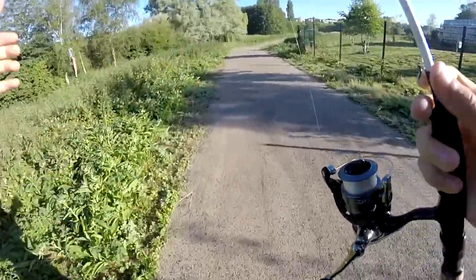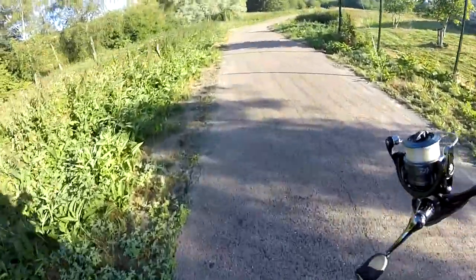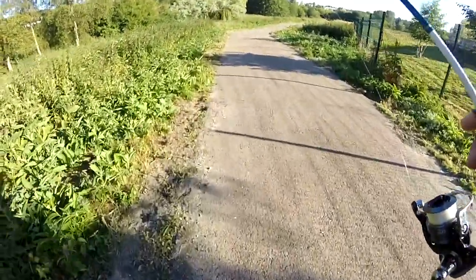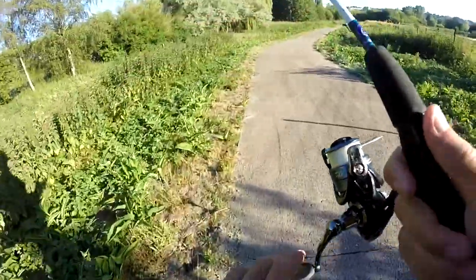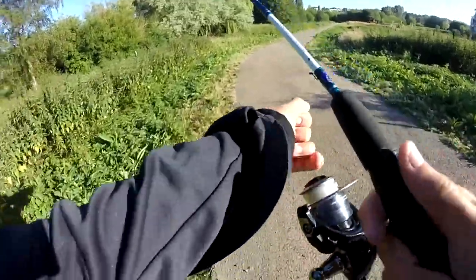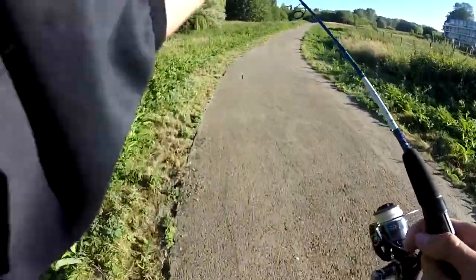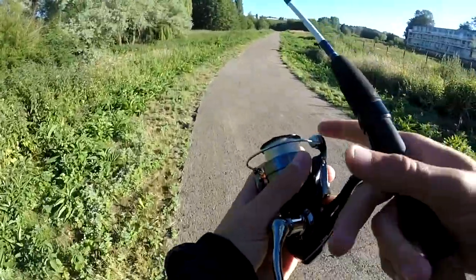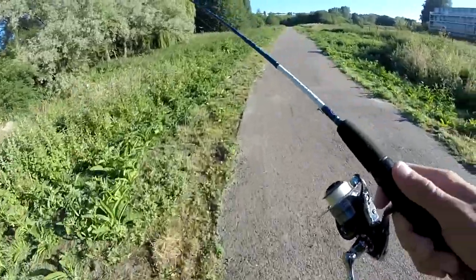La prochaine fois je prendrai des waders, parce que là je suis déjà trempé à marcher dans les plantes, dans la boue. Du coup je vais devoir zapper une partie de la rivière que je peux pas faire malheureusement, et on va aller directement sur une deuxième partie du parcours au leurre, pour ensuite aller sur la partie aux appâts naturels, qui je pense va être plus fructueuse.